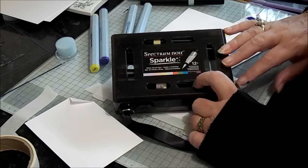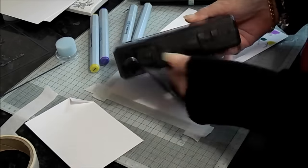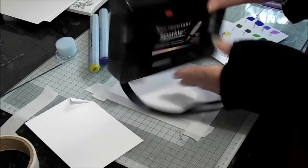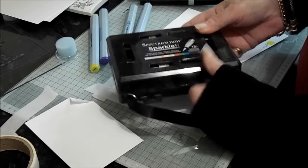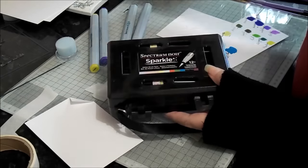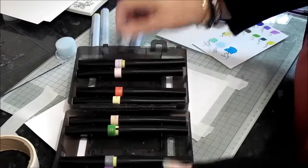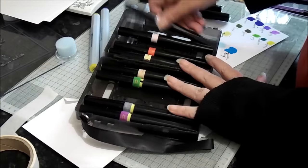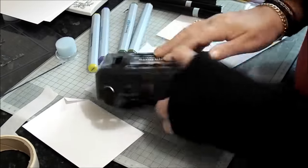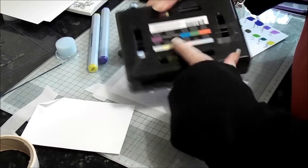They come in either packs of three, or in this case a 12-pack, so it comes in this really sturdy case, as you can see. Yours will be full because I took some out, but it means you can sit with it on your desk - it's a really, really good way to store them. Keeps them all neat and tidy and has your colours on the back.